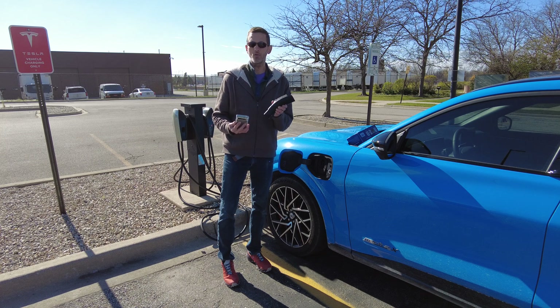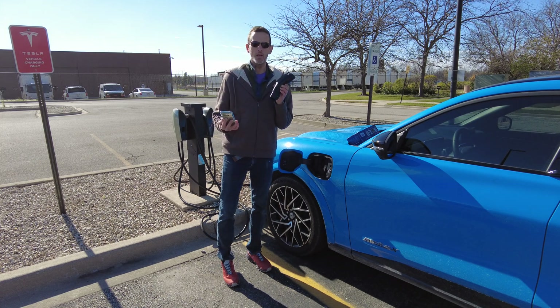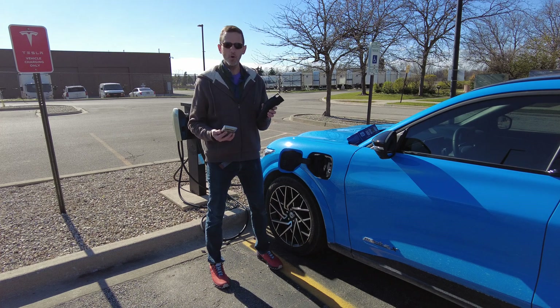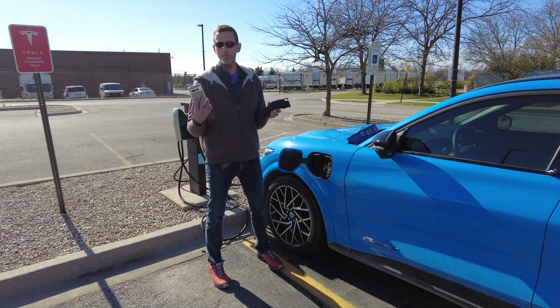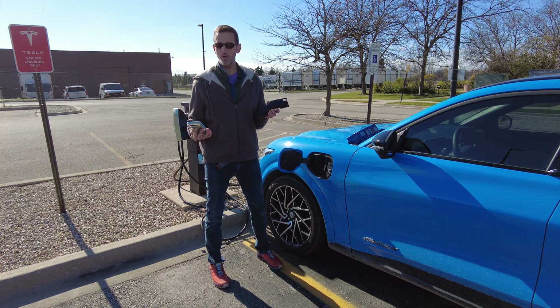There are EVs that will charge at a faster rate than 48 amps, or about 11-something kilowatts. In those cases, you probably want to get something that will go higher, or be very careful about where you plug it in. Most Tesla destination chargers or Level 2 chargers you're going to find out in places like this are going to be in the 6 to 9 kilowatt range.